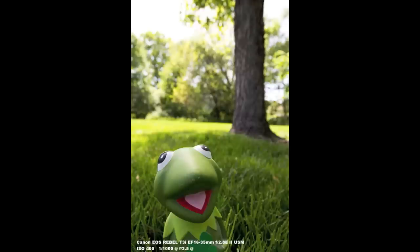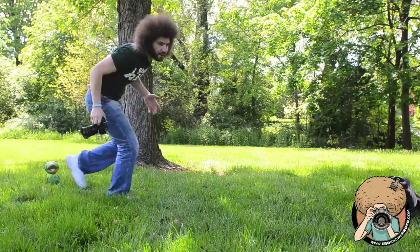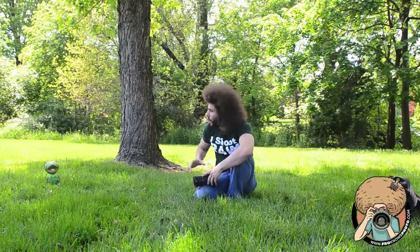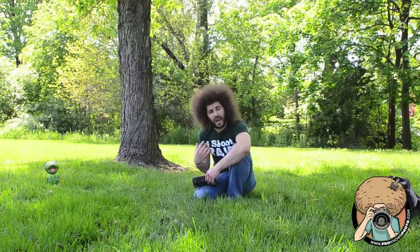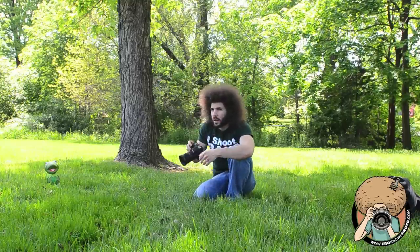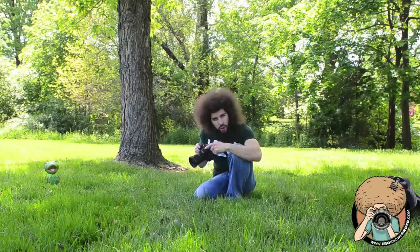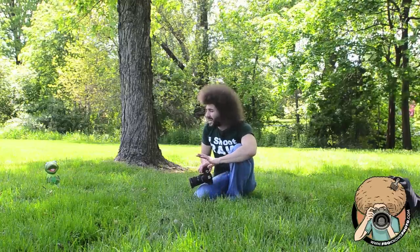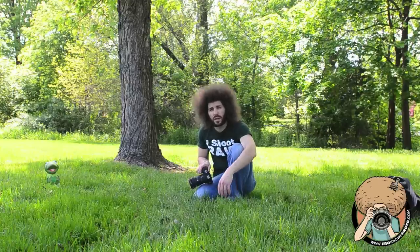Now we see the difference in where the tree is — much better than the tree coming out of the top of his head. So really what this comes down to is just seeing what's going on in the frame: what's going on in the background, what's going on in your sight lines. It's all about seeing. It's not just about where your subject is or what your subject's doing. He's not moving — I have to move myself. Many times when I'm shooting models, I don't ask them to move if they're in a bad place. I'll move myself, and as a last resort ask them to move, because I want to see the image.